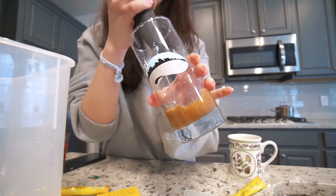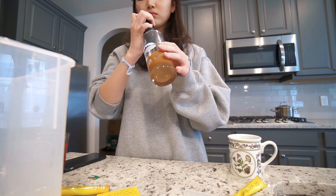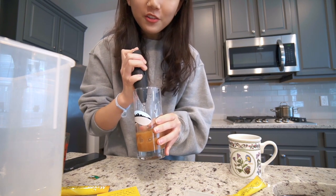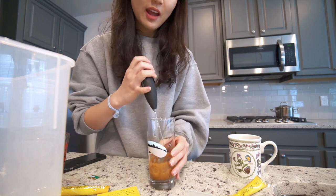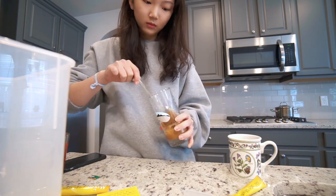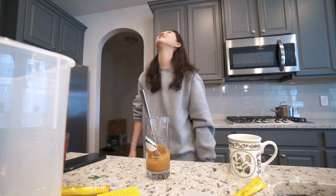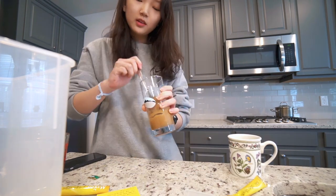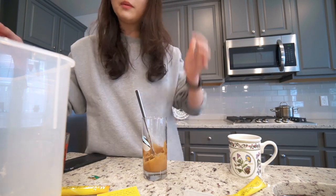Update: I think it's working! My frother is struggling because it's getting thick and can't move around. It's getting thick, but not whipped yet.